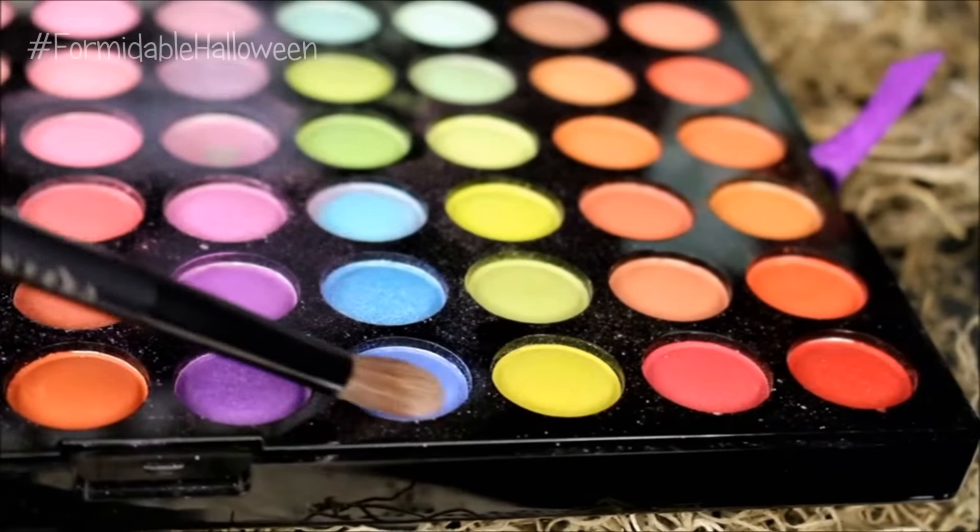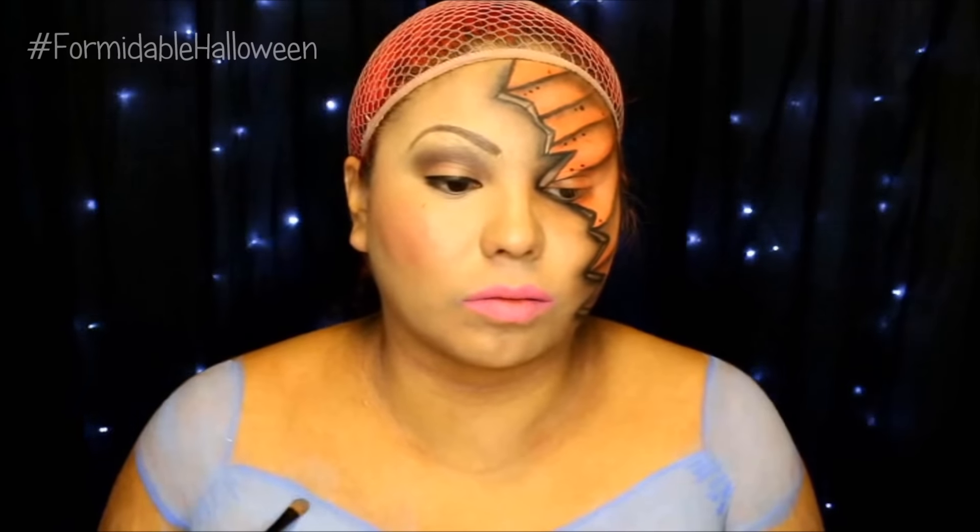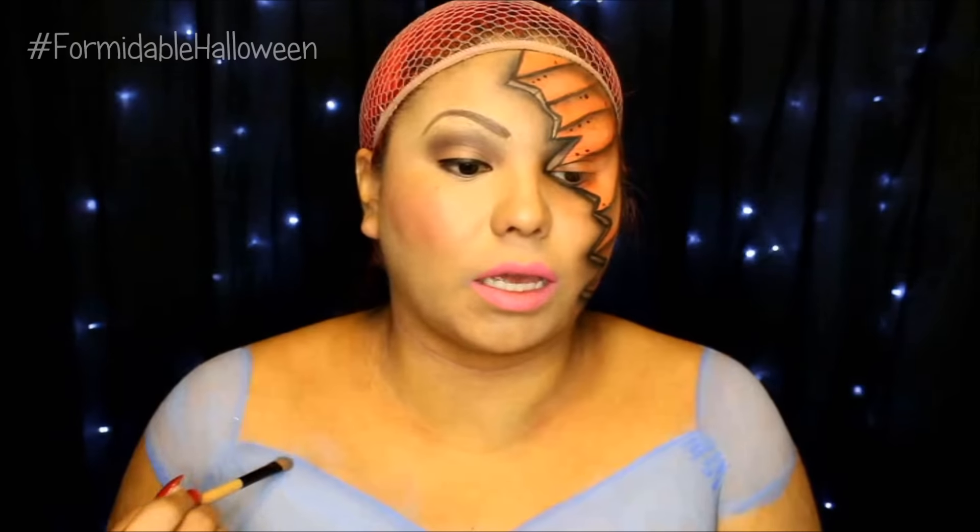Once I get that nice and opaque, I go in with this medium blue. Just in the very edges I start deepening up the edges, so it kind of fades from that medium blue into that baby blue.